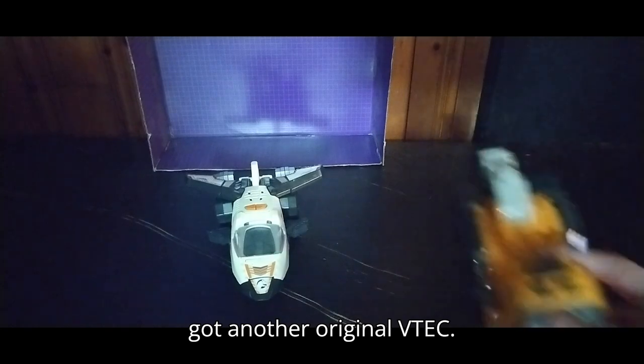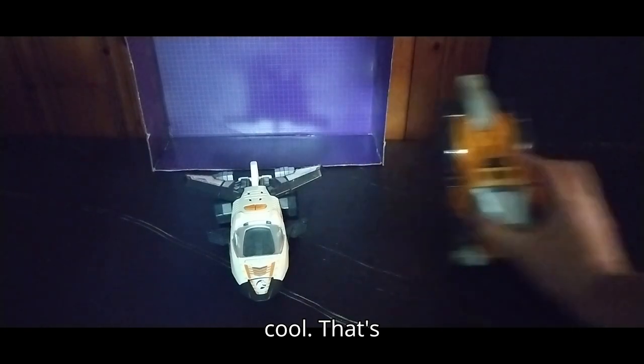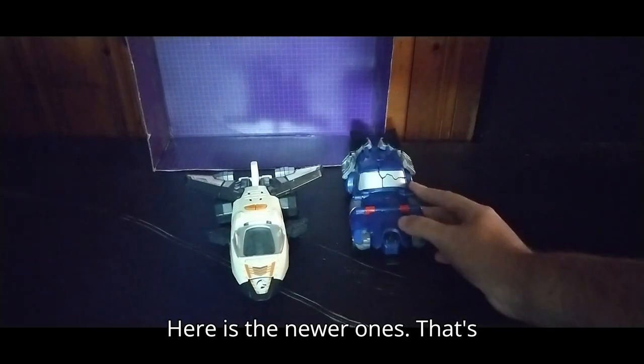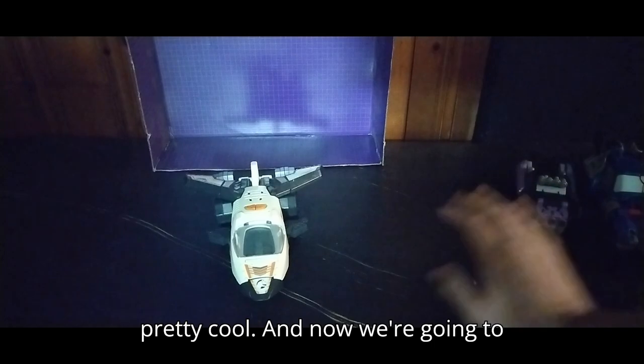Now we're going to get down with comparisons. Here we've got another original VTech Dino Transformer — pretty cool. That's vehicle mode comparison number one. Here are the newer ones; that's one of them. And here's another newer one — it's a lot smaller, but it's pretty cool.